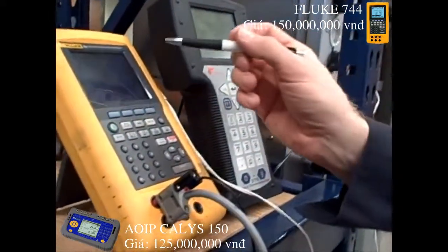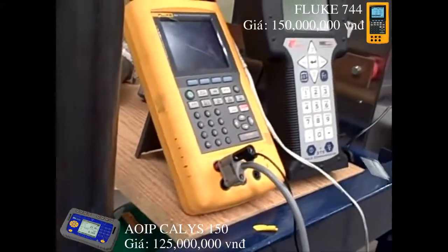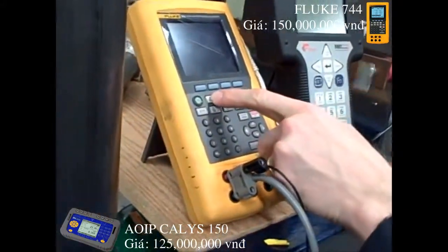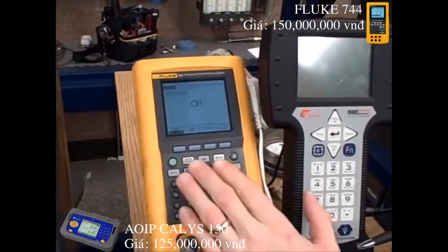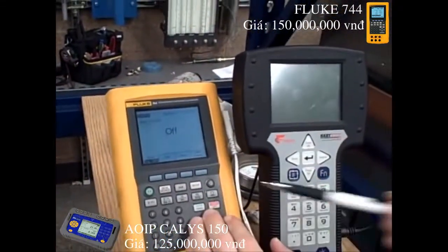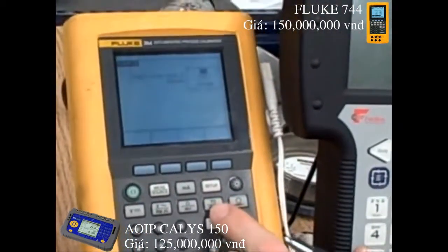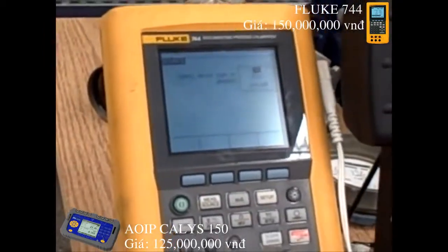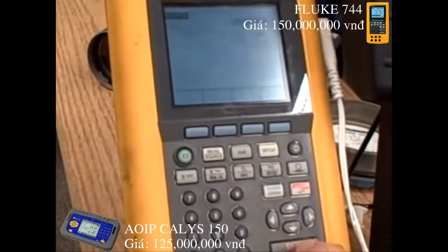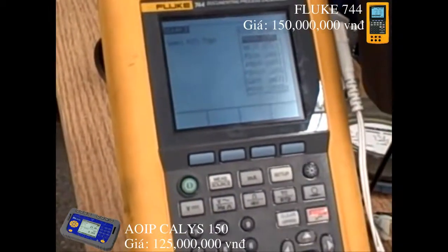Next we set up the Fluke 744 to be a source of resistance to simulate an RTD. First, hit the measure/source button until 'source' appears on the screen. Then we tell it what to source — I hit the TC/RTD button. It asks: thermocouple or RTD? I want RTD. I select platinum 100 ohm, the 385 alpha coefficient.